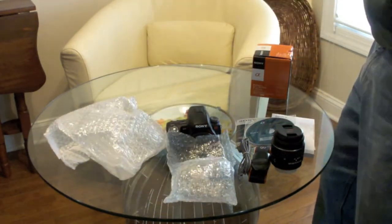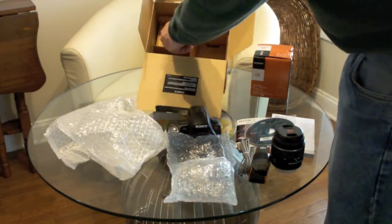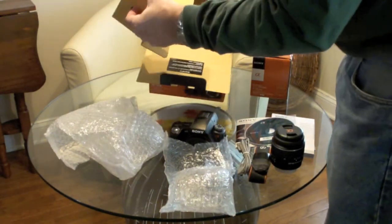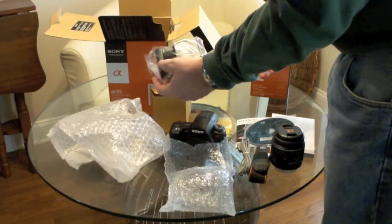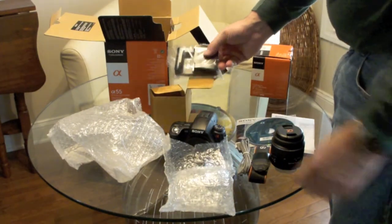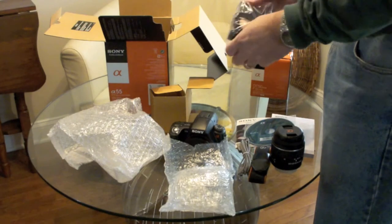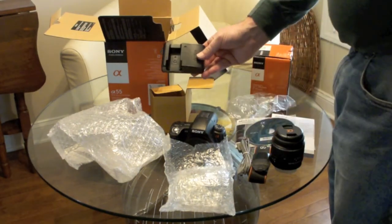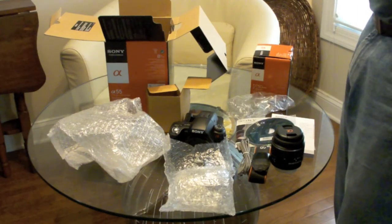There's something else buried in here — let's see if we can get that out — a little battery charger to go with the rest of the kit. So that's about it; hope you enjoyed this unboxing.